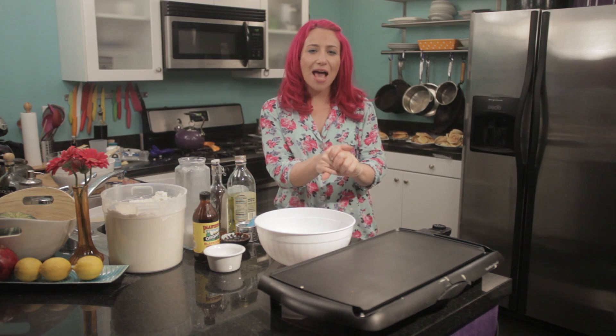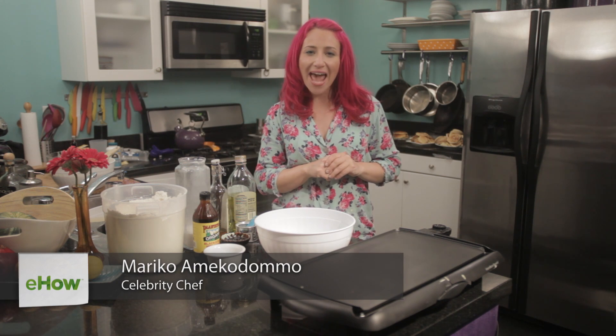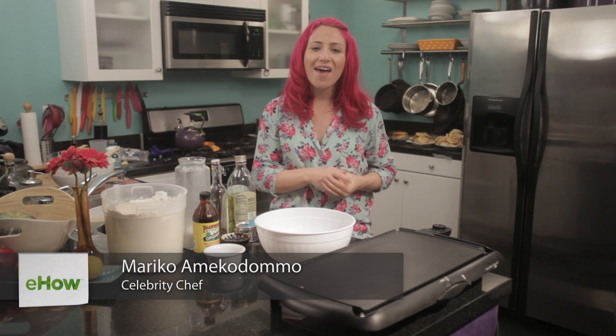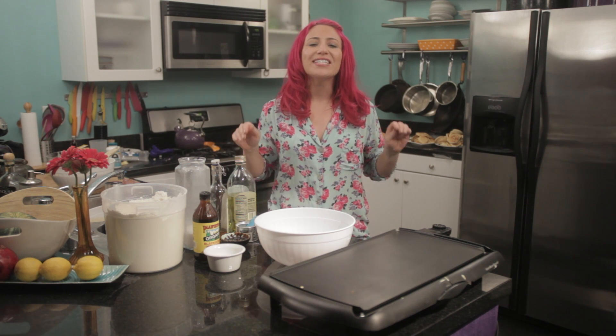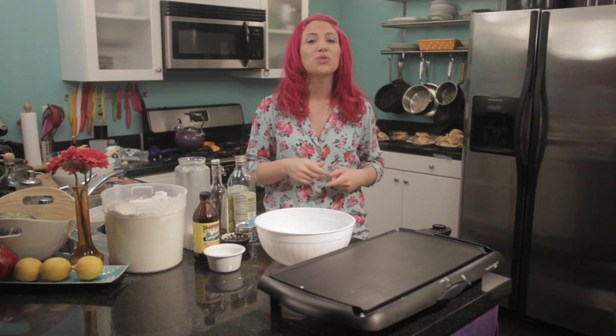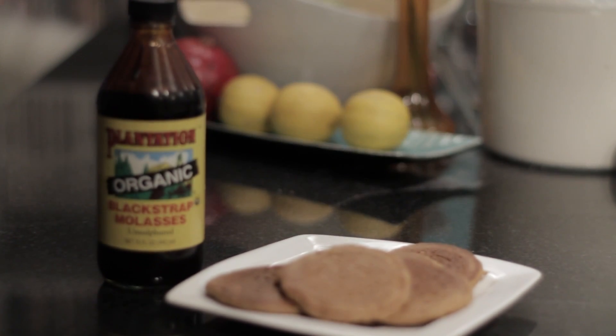Good morning! I'm celebrity chef Mariko and your eHow food expert. Today I'm going to show you how to make vegan gingerbread pancakes. This is a fantastic recipe that's really sweet and spicy, and it's delicious for breakfast any time of the year.